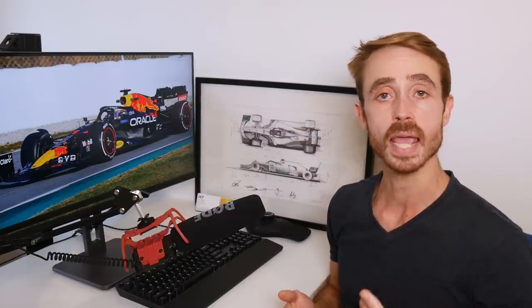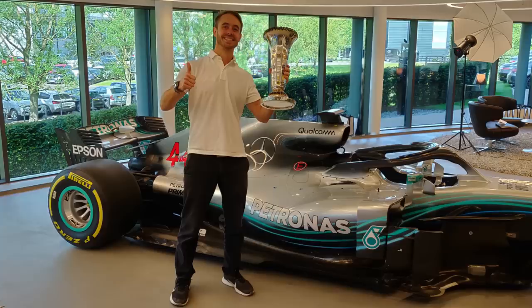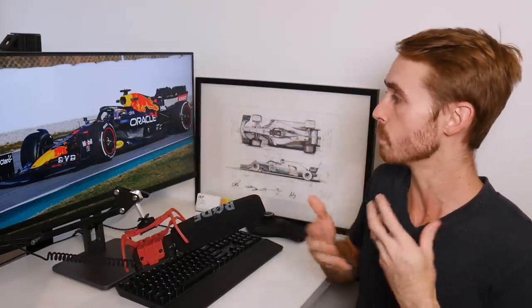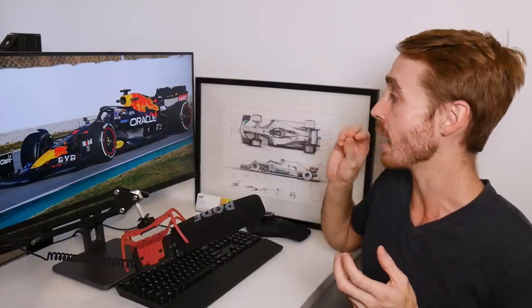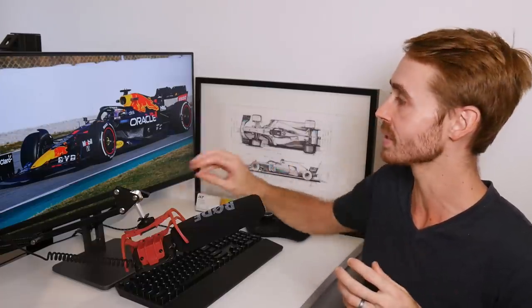For those of you that are new to my channel, I was an aerodynamicist for Mercedes for the 2018, 2019 and 2020 Formula 1 seasons and I now work as a consultant designing aerodynamics kits for race cars in all different classes all around the world. Now a lot of people have been really interested in the side pods of this car because it's the most visually obvious thing. However from my perspective I find some of the detailing around the floor edge and the floor leading edge to be far more interesting. That's not to say I won't cover the side pods in this video but we're really going to get into the meat of what's going on around the floor as well.